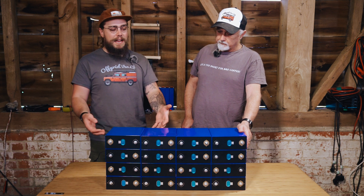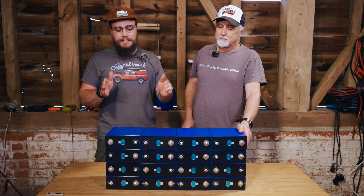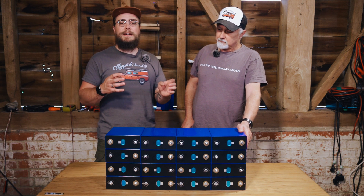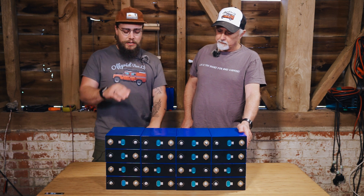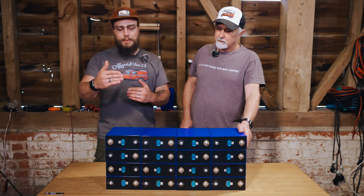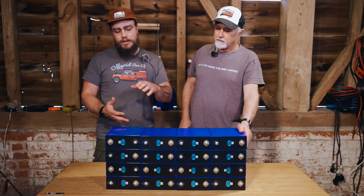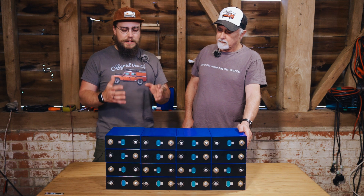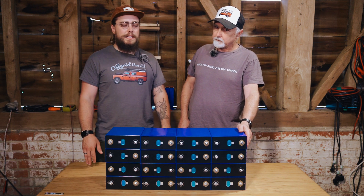This is the basic layout of what the cells are going to look like and how we're going to position them. The main reason for that is that there are specific dimensions the customer has asked us to get the battery to fit into. It's quite a deep locker but he's a little bit constrained in terms of the width of the locker, so this configuration felt like the best option.